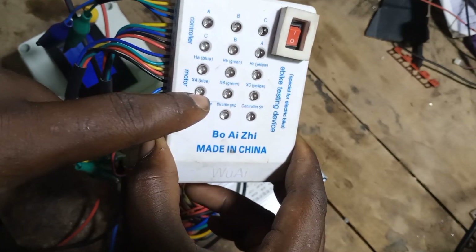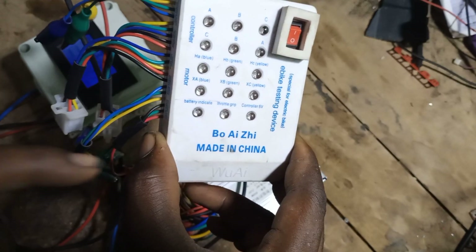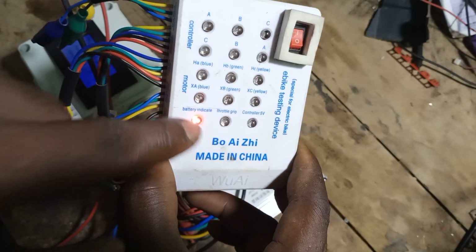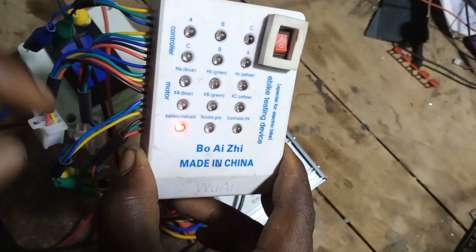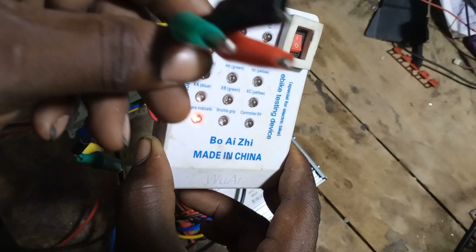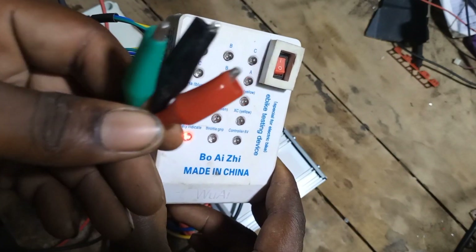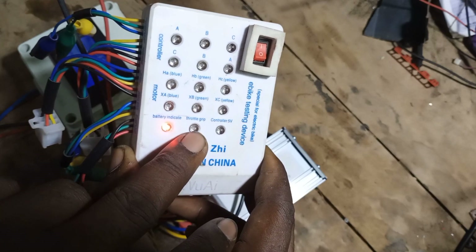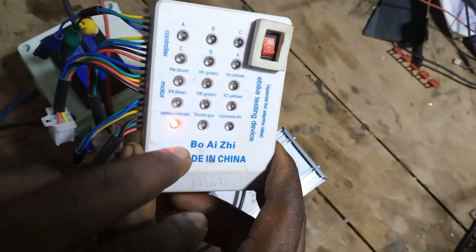These lights here are also for the hall sensor, so when you rotate the motor and the hall sensor is working perfectly, these lights are supposed to turn on. Now when you turn the e-bike tester on, this light here indicates that the tester is on. Now this light here is for testing the e-bike throttle — use this section here to test it.